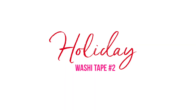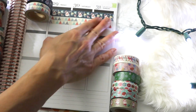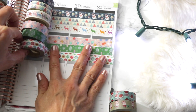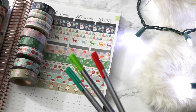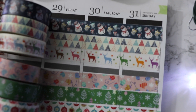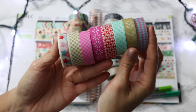Moving on to washi tape set two — this set is by Crafty Rabbit. I'm going to lay it out so you can see what the patterns look like in terms of colors and size in my Erin Condren planner. As far as the pens to compare, these are pretty true to the red and green colors. Here's a closer look.